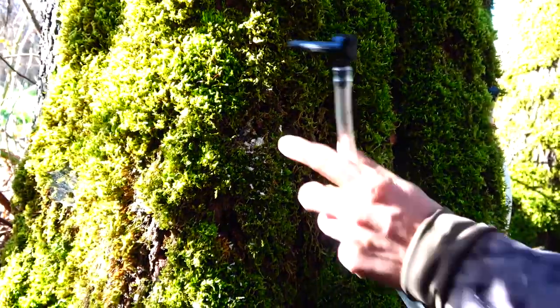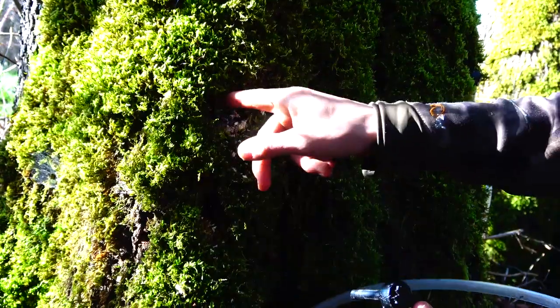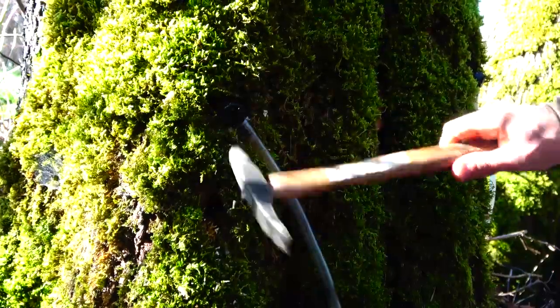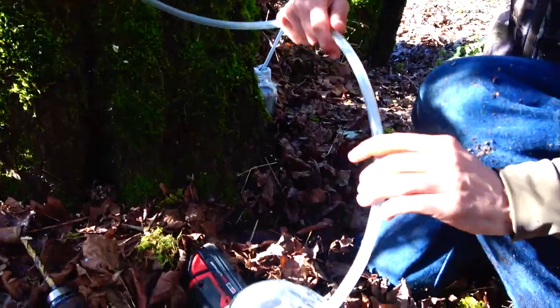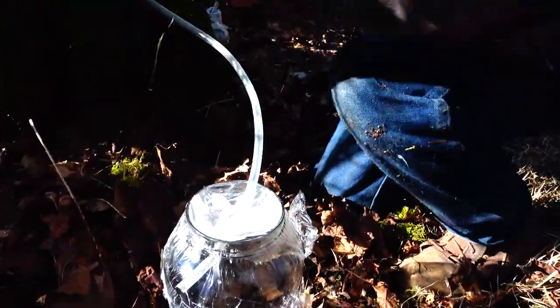We're going to put two taps in this tree. I usually put two to three taps in each tree if it's a pretty sizable maple like this one. Yeah, it's coming — flowing good.